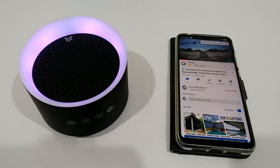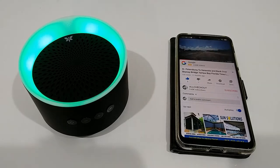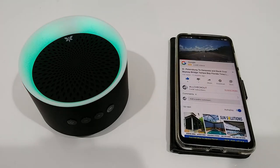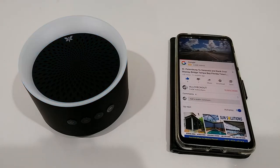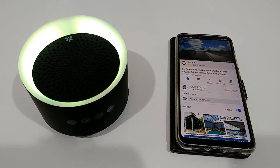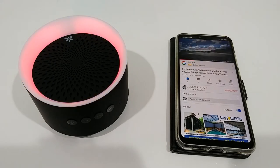Oh yeah, that's pretty cool! That's definitely nice for the size — I don't think we can complain here. It's a really nice, comfortable sound. I can hear everything from the high pitch to the deep bass — everything is there. Not ultra-deep bass, but there's definitely quite some bass sound here.